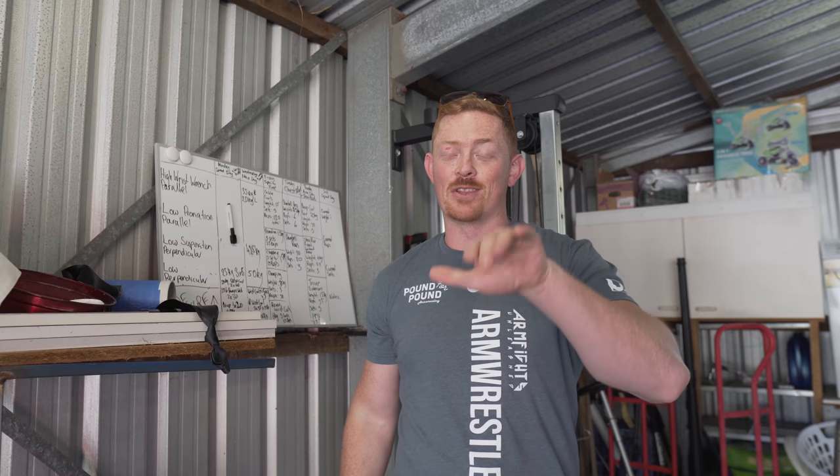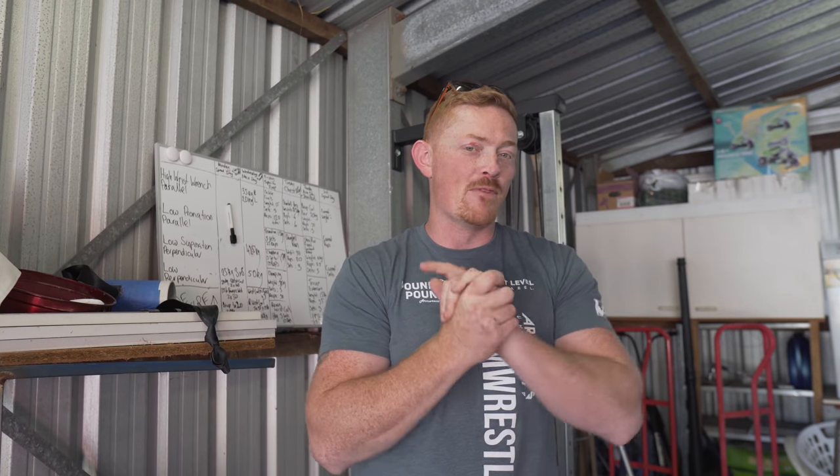I'm filming this vlog myself, so we've got the tripod. You're going to have to kind of forgive me a little bit with the inability to move around as much as I normally would. But before we get underway, I wanted to address yesterday's session.